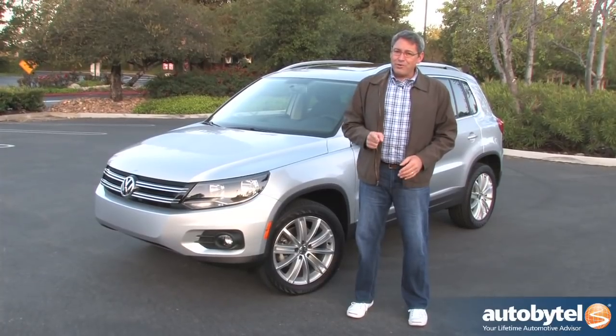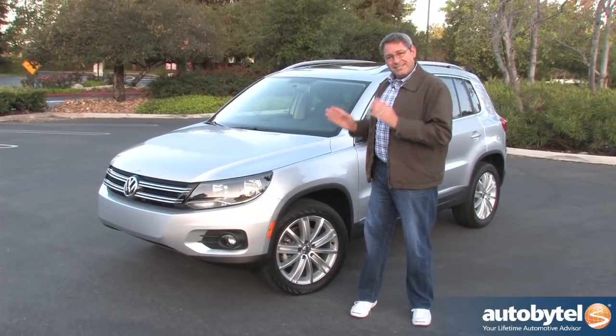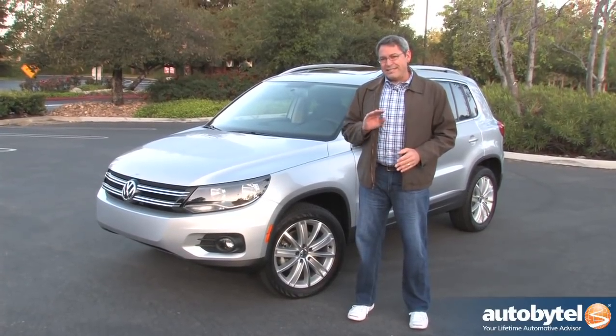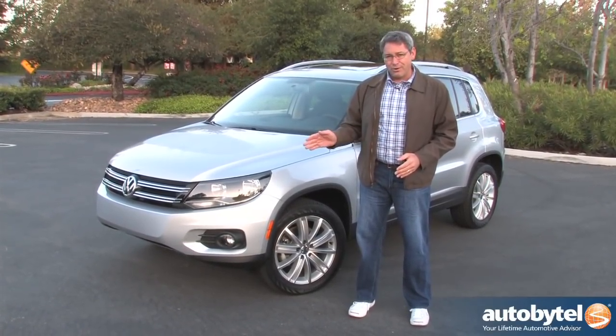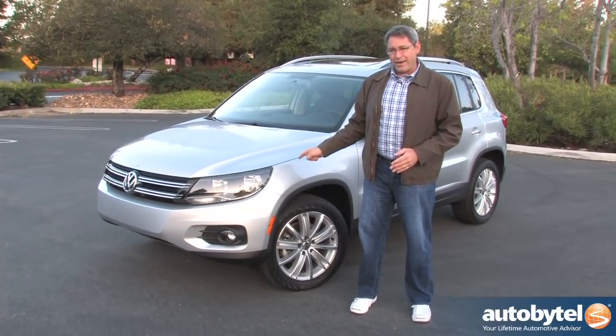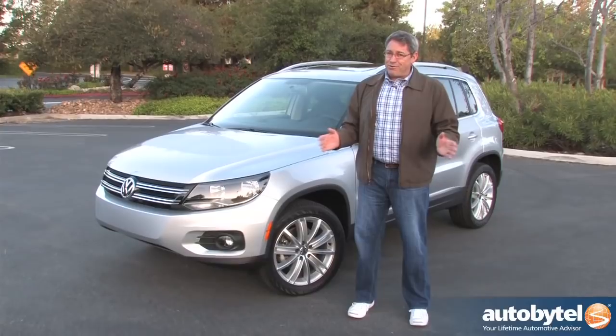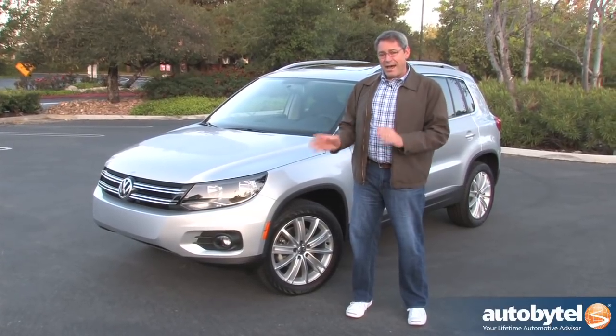Maybe that's one reason why Volkswagen doesn't sell many of these. Just to give you an example, last year for every 10 Honda CR-Vs that rolled into an American driveway, Volkswagen moved one of these — and there's probably a good chance it went into a rental car fleet instead of to an actual consumer.